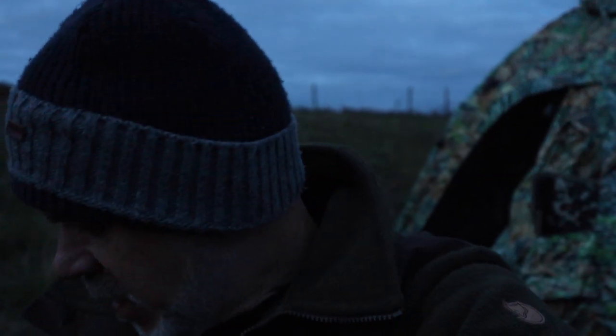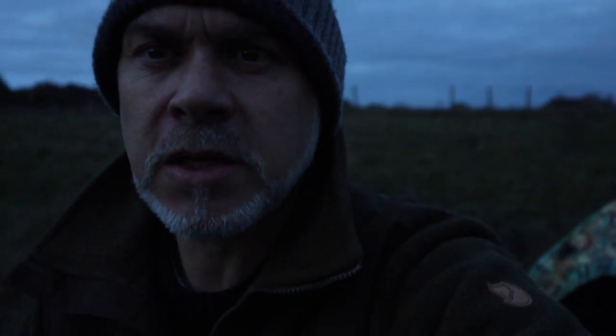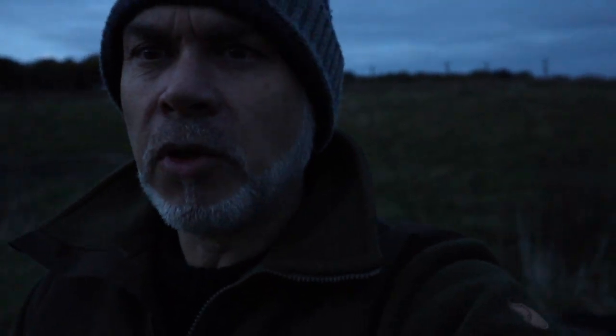We're now at probably the best time. The owl should appear soon — it should fly out of that tree and start quartering this paddock. So I'm going to give it five minutes, switch the lights on soon, finish my coffee, get in the hide, and hopefully we see something. I don't want to be out here too much longer in case it does come on the wing soon.